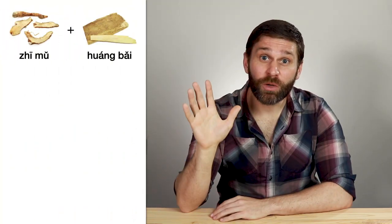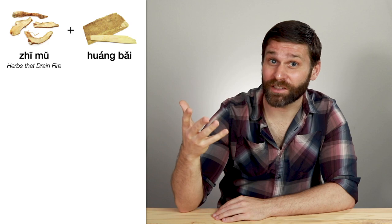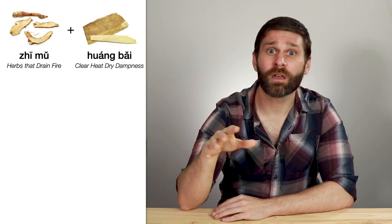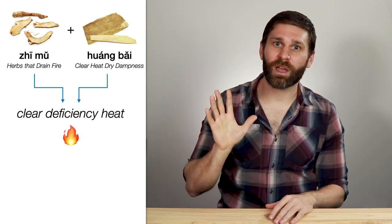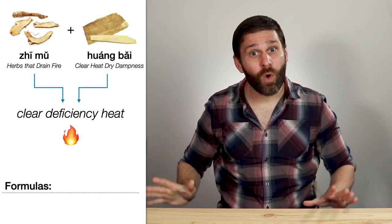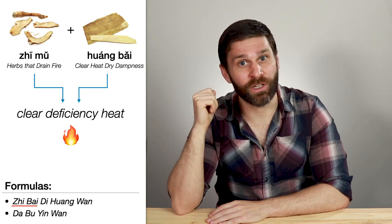So that was a lot, but hopefully it's pretty straightforward — we're just taking two herbs from the same category with similar functions and using them together. Along these same lines, we have herbs that belong to completely different categories but we still use together because they have similar functions. For example, Zhi Mu and Huang Bai: Zhi Mu belongs to the category herbs that drain fire, and Huang Bai belongs to the category herbs that clear heat and dry dampness. But both have a function of clearing deficiency heat, so we'll see this pair in formulas treating kidney yin deficiency with fire flaring upward, such as Zhi Bai Di Huang Wan or Da Bu Yin Wan.